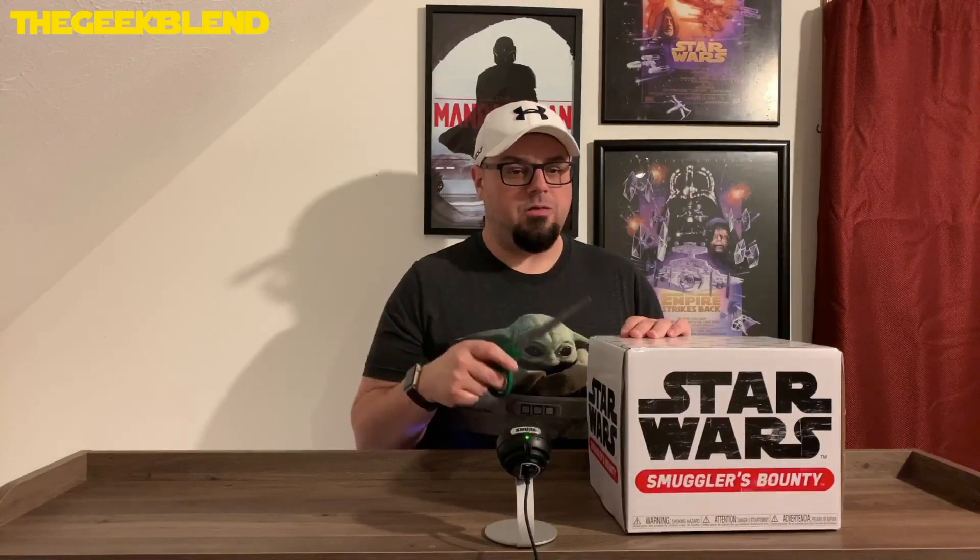So we're going to open this, take a look at it, and go over it together. Again, go to Amazon.com and type in Star Wars Smuggler's Bounty. They do have a few of them on sale still, I believe, so check that out.